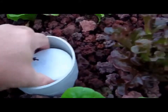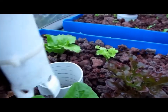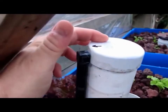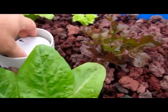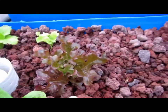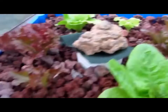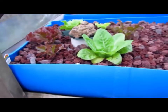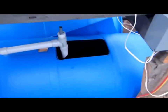Here's the bell siphon. You can see the air from the side. The way this works is very simple: as the water rises, it expels the air from inside the siphon. And when there's no air there, the water will rush down the pipe, through the Venturi, into the tank.